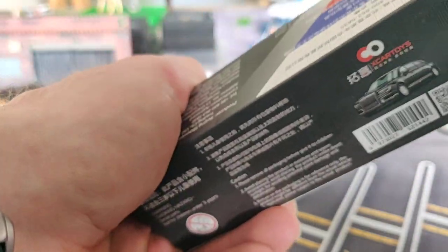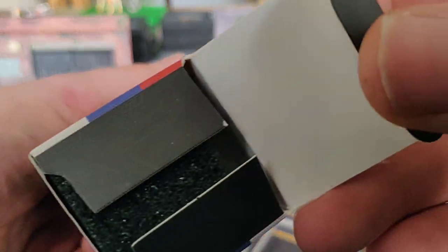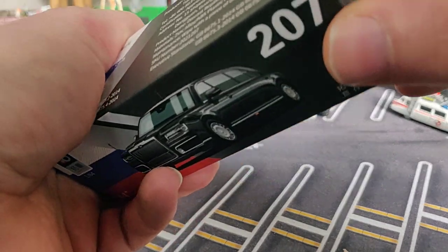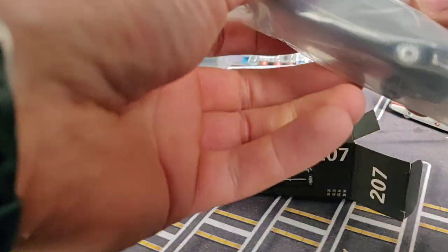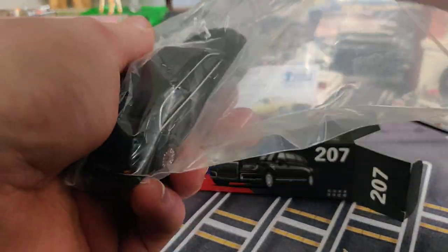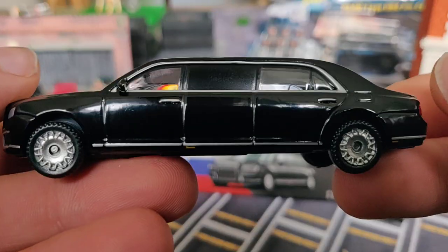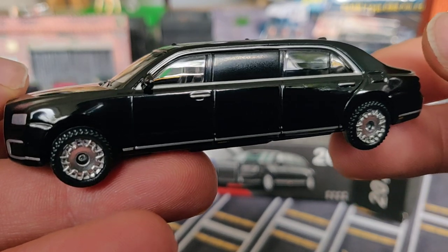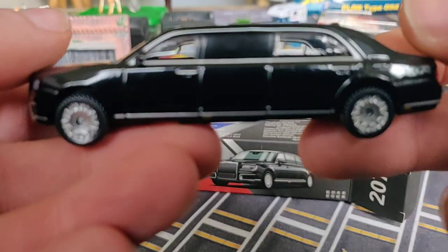Now let's take a look at the car itself. I'm going to open it up. On the other side there is some foam for protection — Xcar Toy does that and I really like that, good protection. The car is always packed in some extra front plastic, and voila, here it is. Very basic, very simple.